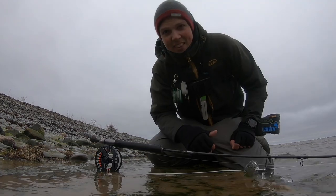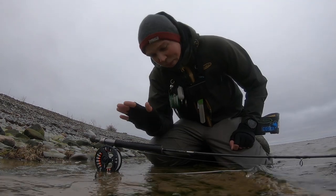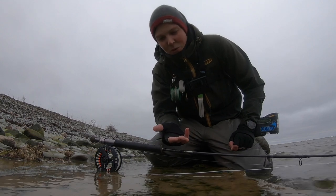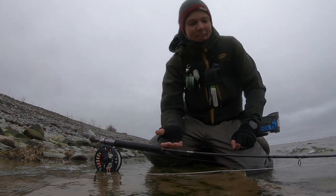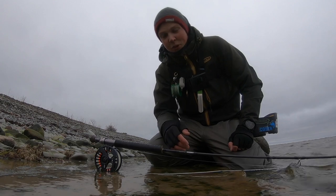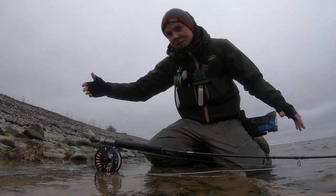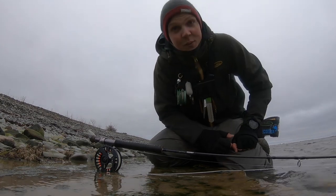Different from that, a little bit thicker leader. You can shorten the leader and make it thicker. The tip - the thinnest part of the leader - is like 0.31 today. Quite thick, and just a little bit over nine foot. Usually I have like 13, 14, 15 foot, but today I'm just using like 10 foot.